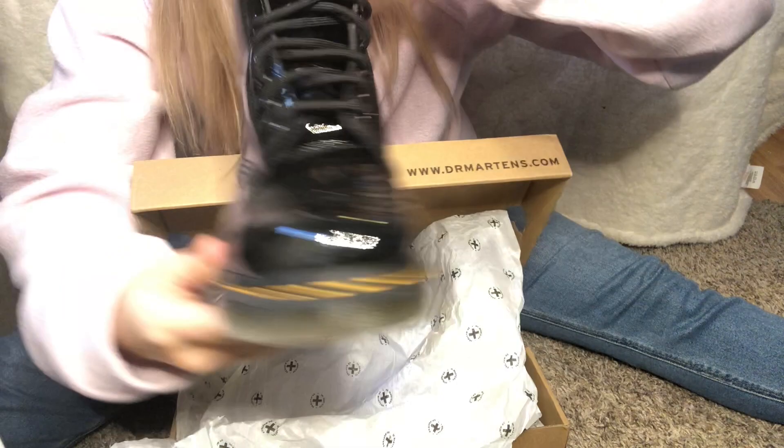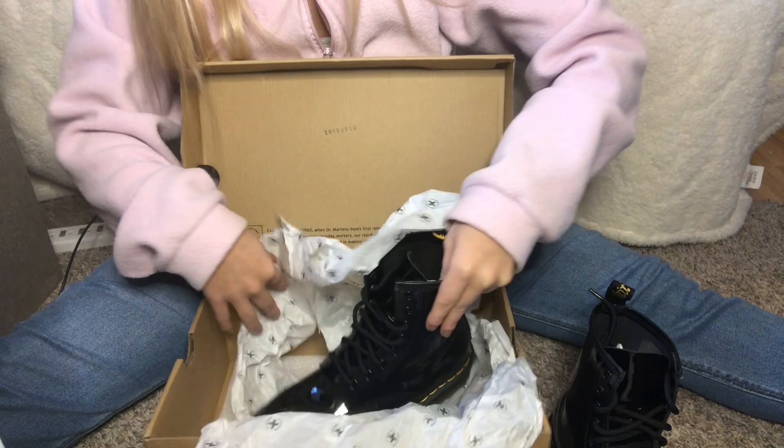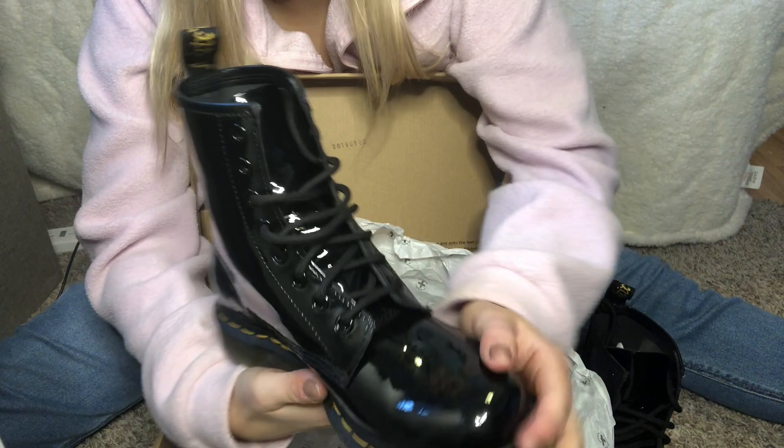Oh my gosh, wow! And we have number two — the left shoe. They are glossy. Amazing.